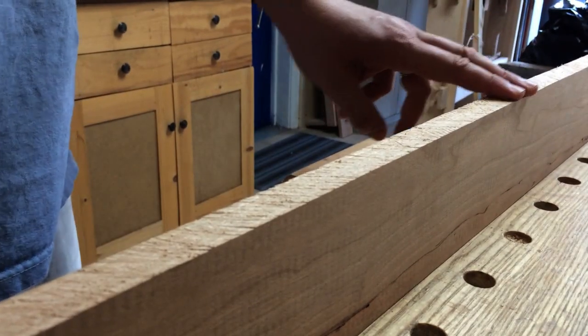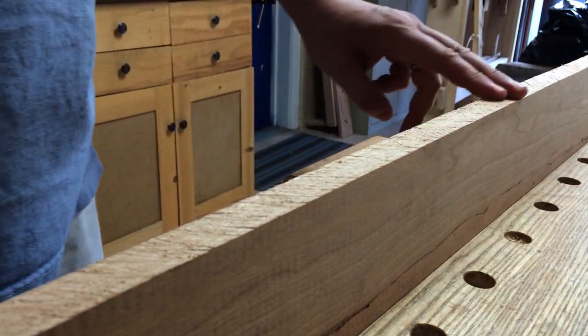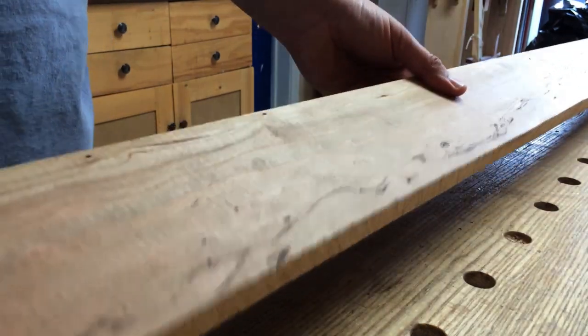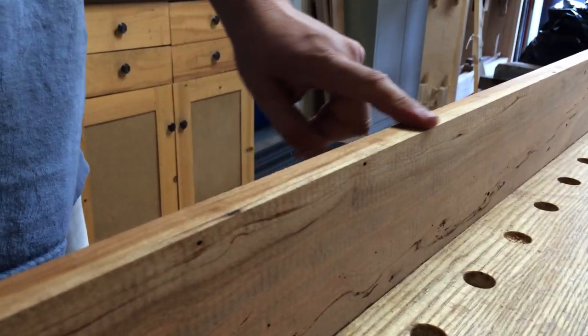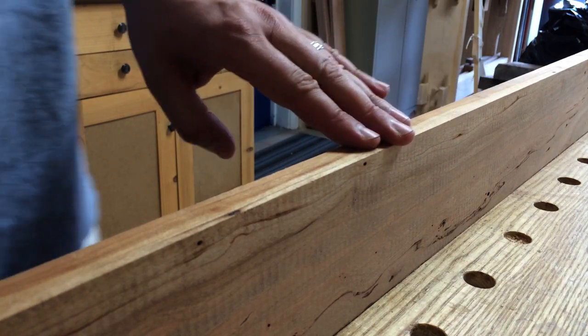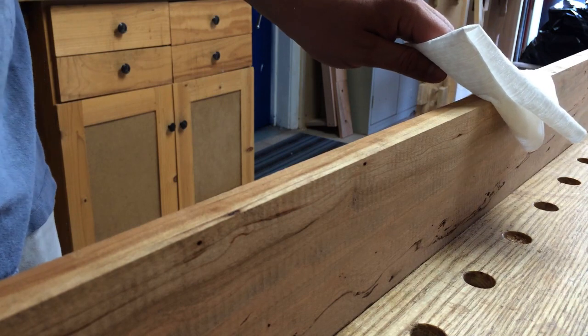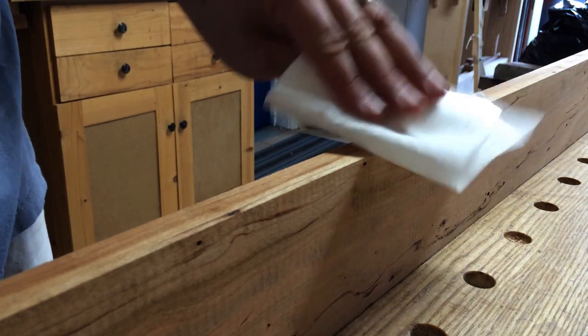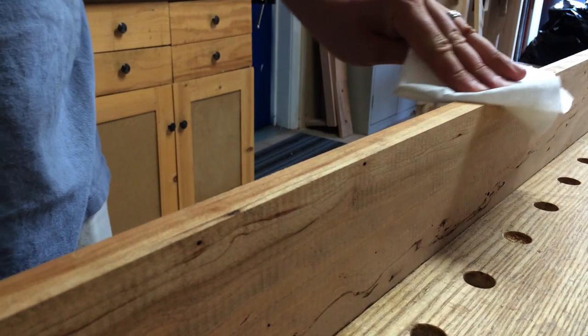Now we know the grain is running this way, and going against the grain here. So if I flip to the other side of the board it should be the opposite, right? Now when I push this way I'm with the grain, and coming back I can feel the resistance against the grain. And here again with the paper towel it wants to stick and kind of vibrate along the surface — but this way it's just nice and smooth.